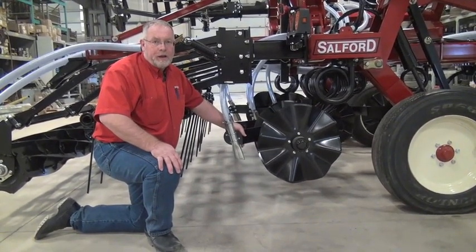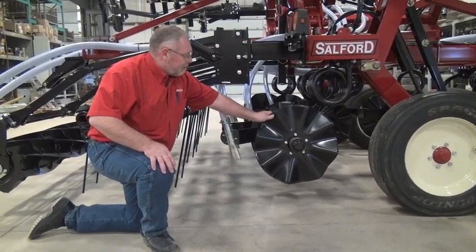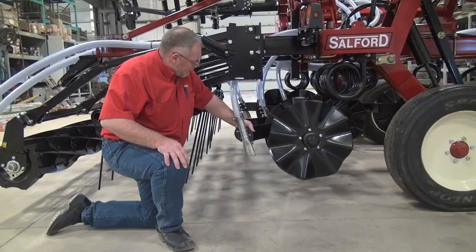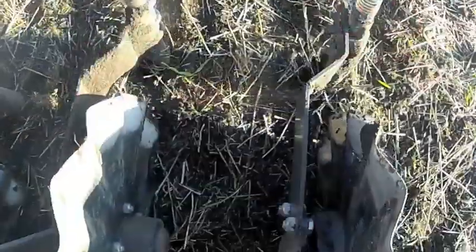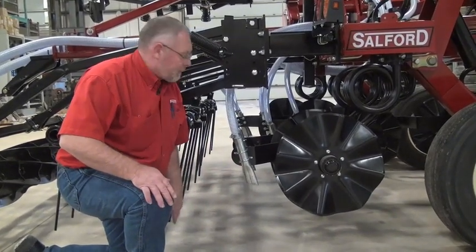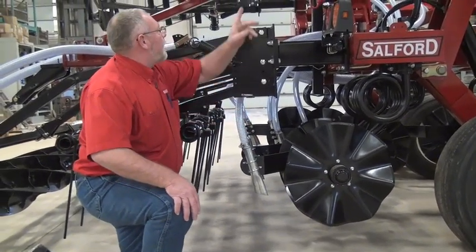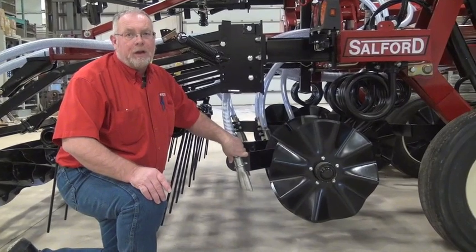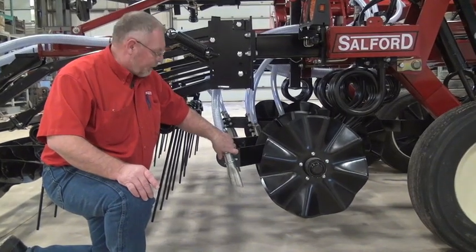Another option available on the Independent Series is a seeding boot to go behind the rolling coulter on the RTS. As the coulter runs through the ground it leaves a trench open, and before it collapses we blow seed and/or fertilizer into the trench. The dirt then falls on top and the harrows backfill. These can be fed with one-inch or one-and-a-half-inch hose from a tower, using a tow-between or tow-behind air cart, or a smaller unit such as a Valmar mounted on top of the machine.